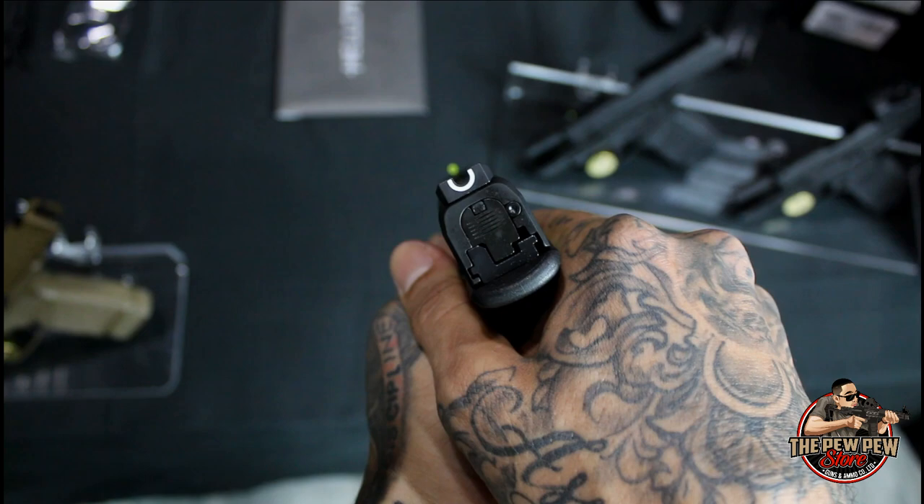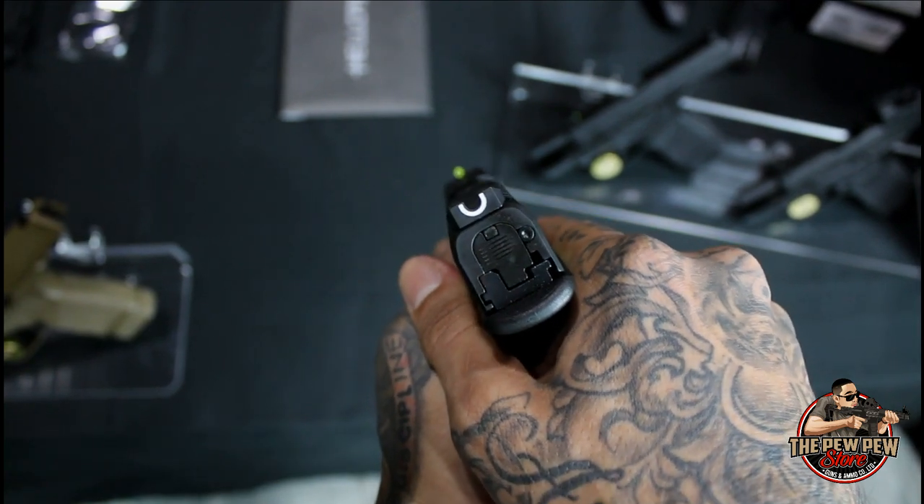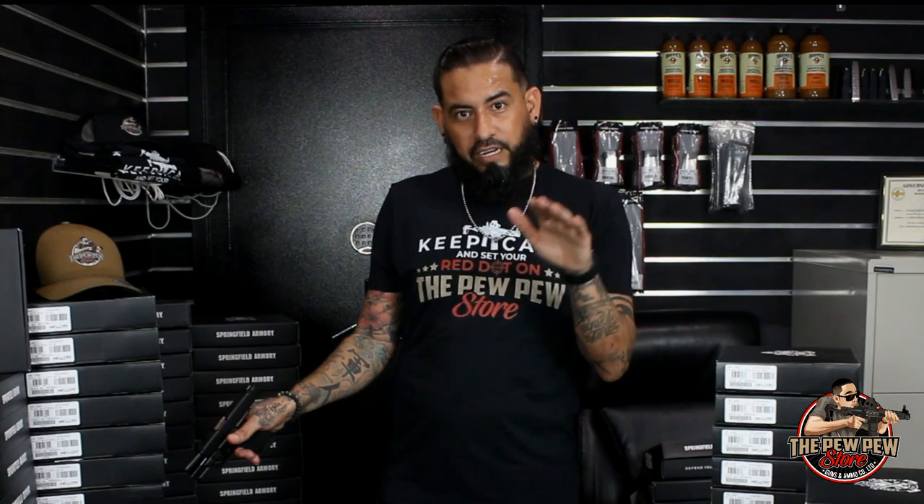It has a U-shaped rear sight. What that does, whenever you're trying to get that front sight level with your rear sight, that U-shape gives you a nice round guide around the entire thing. So you can get it nice and centered and put shots on target.